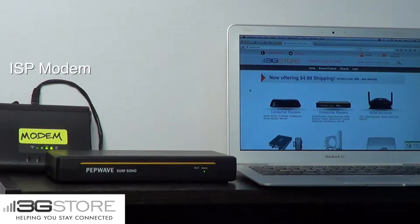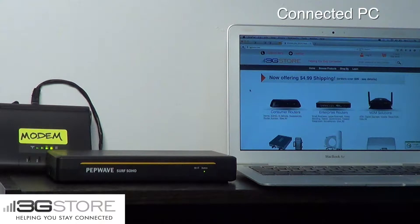Hello, this is Kevin with 3G Store, and today I'm going to show you a simple way to add a backup internet connection to your home. On the left we have our modem from our internet provider, a PepWave SoHo in the middle — that's our router — and on the right a connected computer.